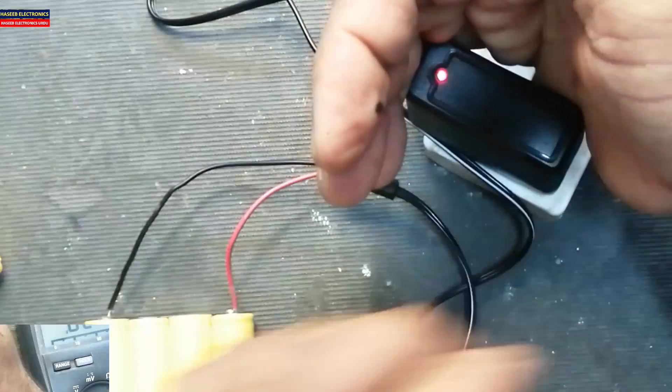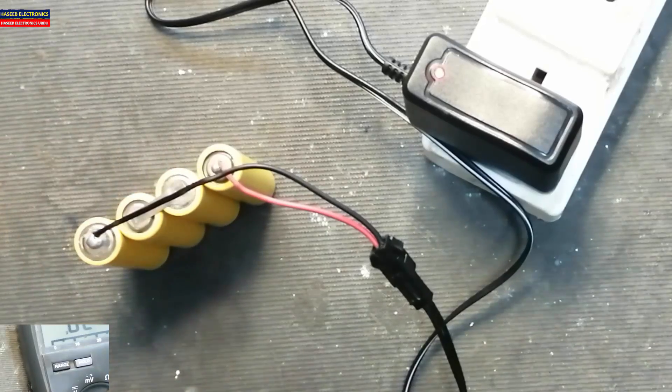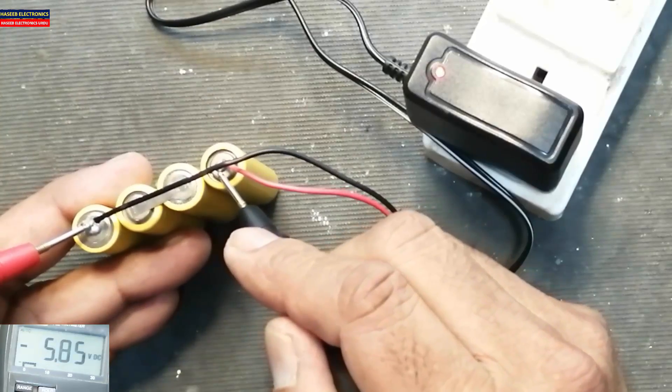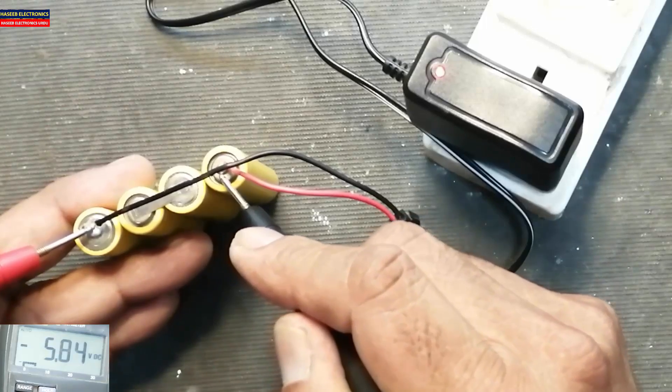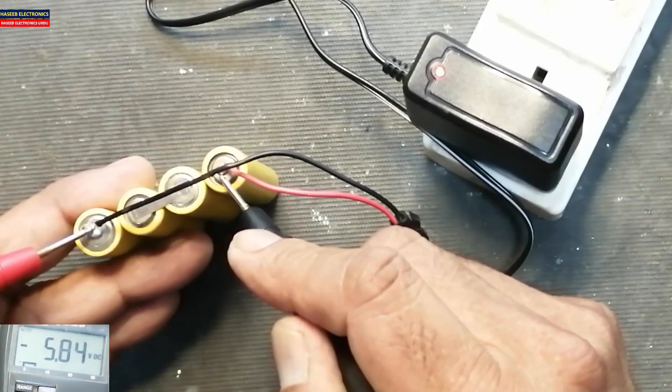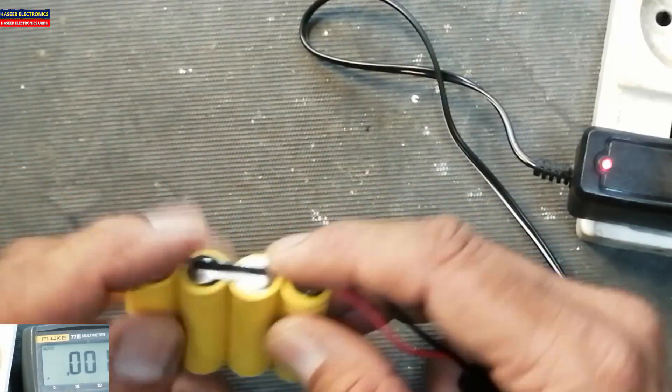Yes, now it is charging. If we check the voltage, it is now charging up — 5.84 volts. This was the problem here. Now we have solved the problem.